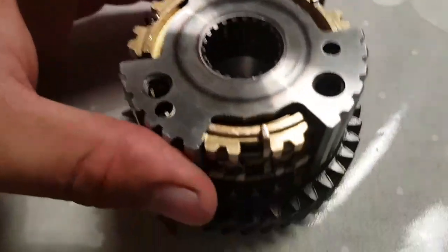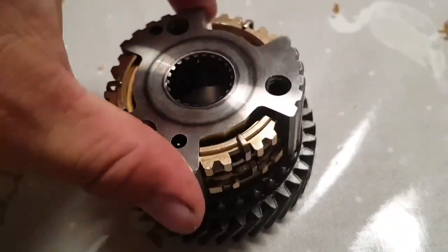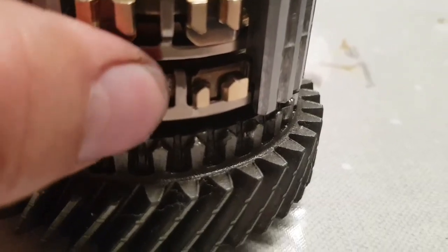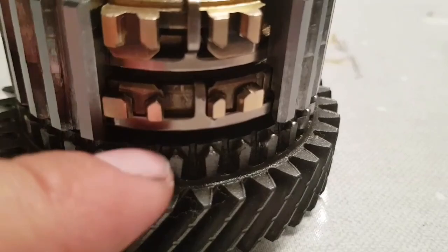They move as that turns, keeping that in, and the synchroniser ring moves down onto that cone just to slow it down to match the speed of this gear.